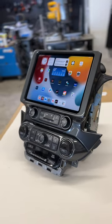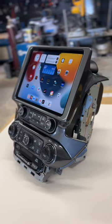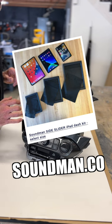Take a look at this baby. This is for a 2017 Tahoe. This one's a little bit special. I installed the Soundman side slider kit for the 11-inch iPad.